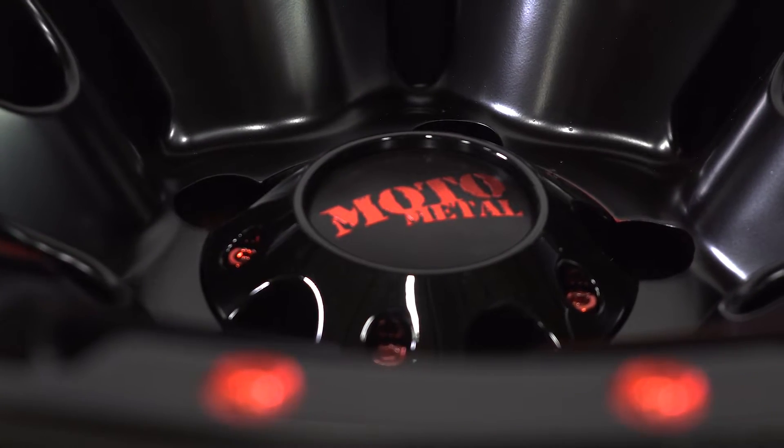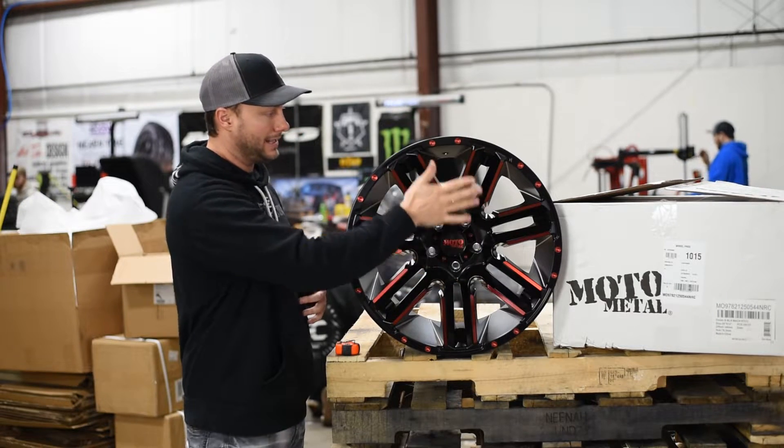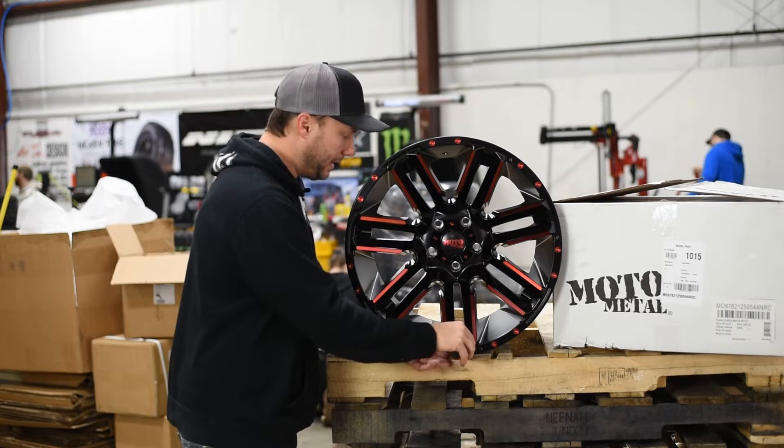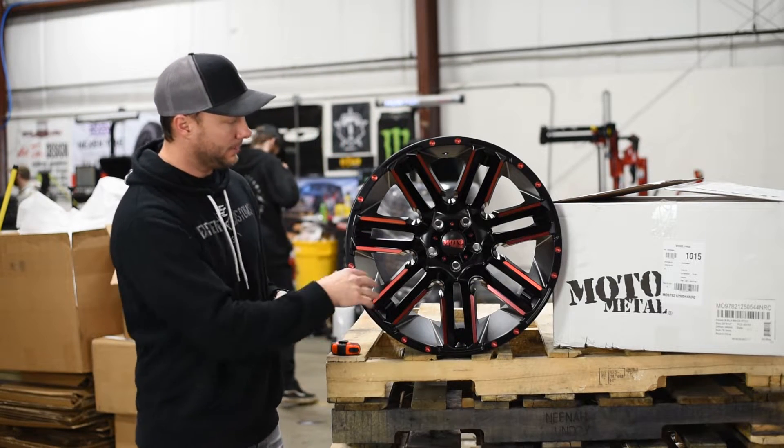Smaller cap on this one — it's not big or oversized, so you could run those spiked lug nuts which would look super sick poking out in the middle with that nice deep concave. Quick measurement: in between the spoke you're looking at about a three-inch lip from the back of that spoke up to the front, in case you guys were curious.